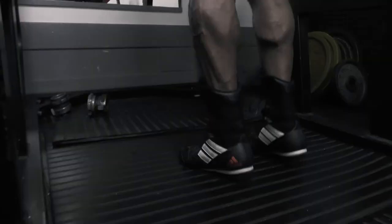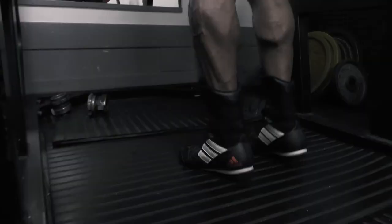And then you put your legs together and hit those calves: one, two, three, four, five, six, seven, eight, nine, ten.